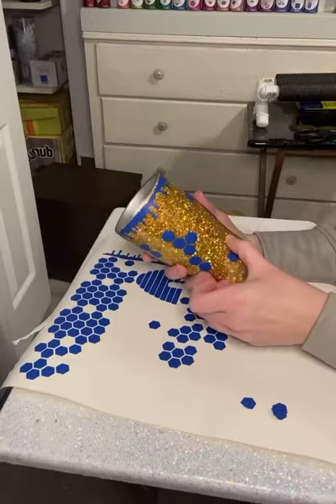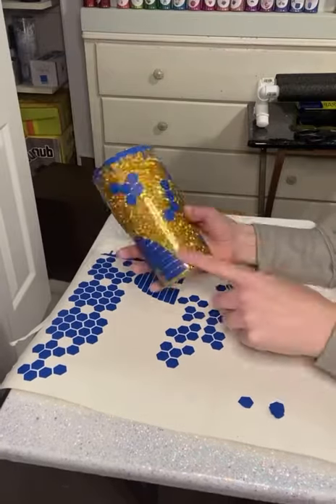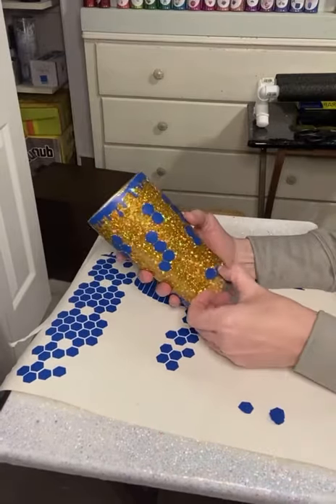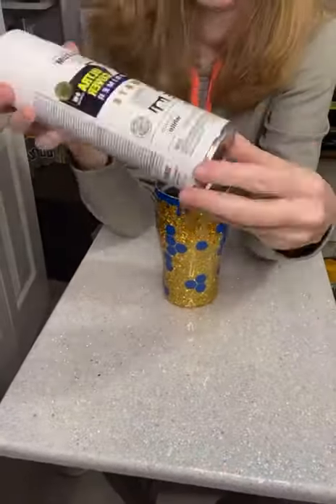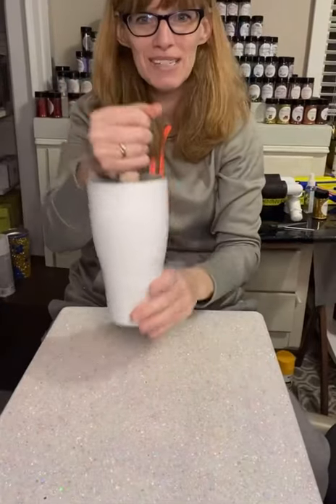After using the 631 vinyl and applying all of our decals, we will be ready to head outside and we're going to spray paint this white. I use Rust-Oleum two times. I prefer to use a matte spray paint.